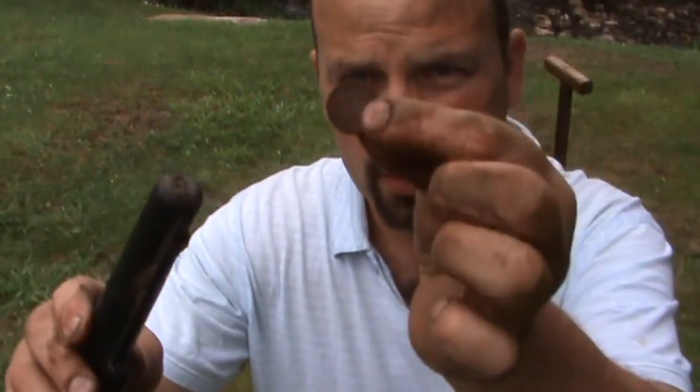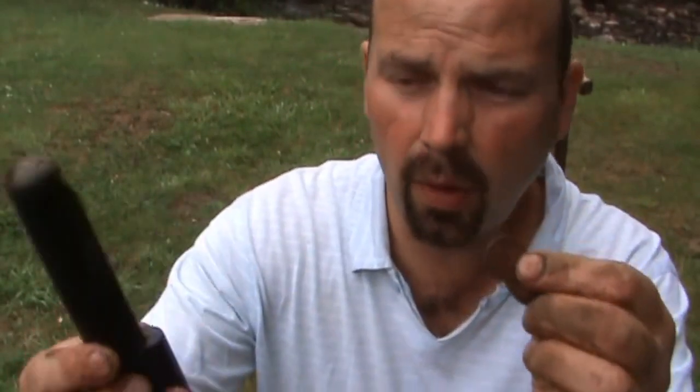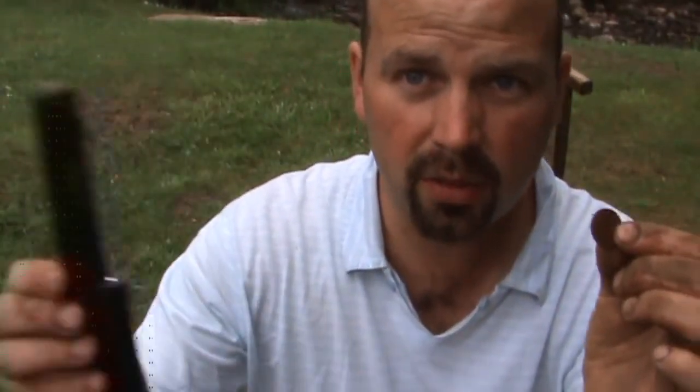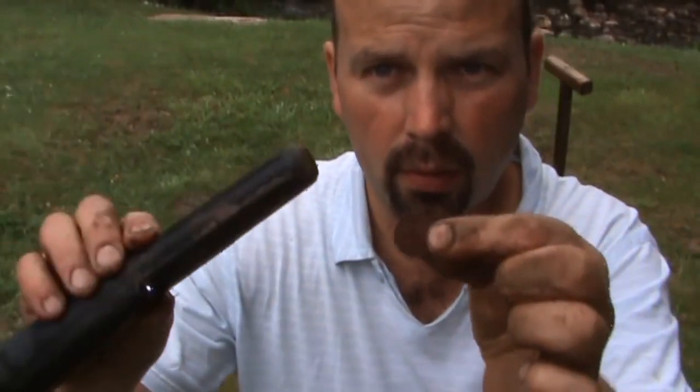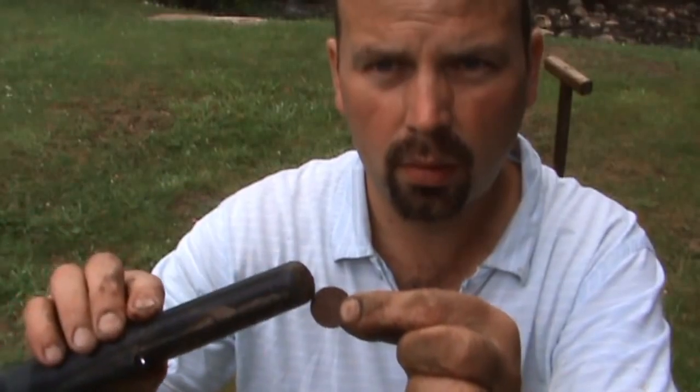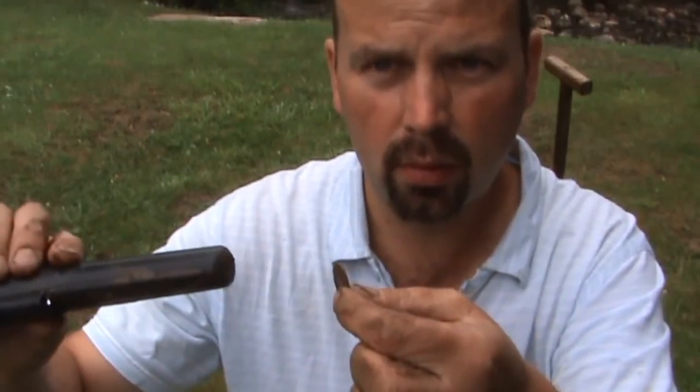I'll just demonstrate its usefulness in the air first of all. This is a little 1p that I found before. Here's the Pro Pointer — switch it on, away from any source of metal. I'll demonstrate how that works in the real world by digging up this target.